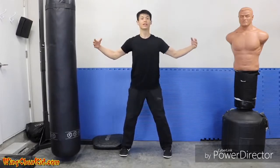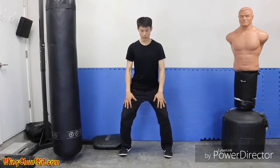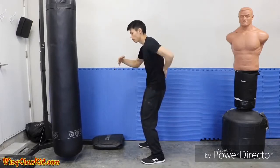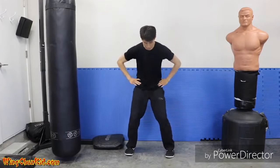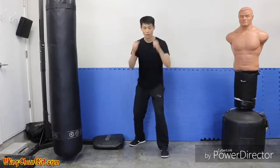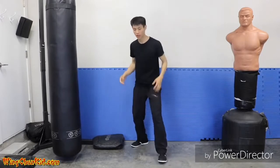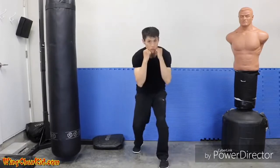Expand again — chest expanded, belly expanded, hips expanded, knees out. Then contract: pull everything in, sink in the chest, round up your back into a C shape, suck in your gut, hips go in, knees go in. Now here's how it works: when you take the step for momentum, you do the expansion. Then when you punch, you contract. So it's: step — expand; step — contract.